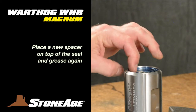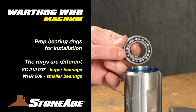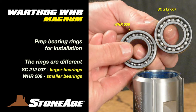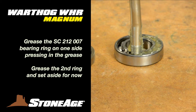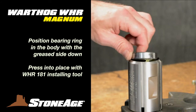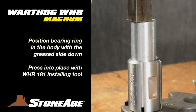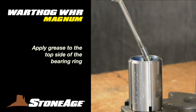Replace the seal spacer on top of the seal and apply more grease. Now press in the SC-212-007 bearing ring. Note the two bearing rings for this tool are different and not interchangeable — the easiest way to tell them apart is the size of the bearings inside. We'll use the one with the larger bearings first. Before pressing the bearing into place, grease one side liberally, making sure to push the grease down into the ring to coat the bearings. Press the ring into place with the grease side down using your WHR-181 installing tool. Now cover the top side of the bearing ring with more grease.